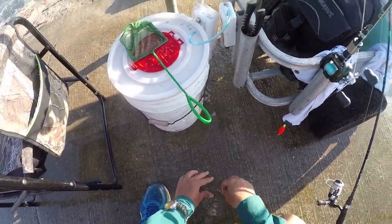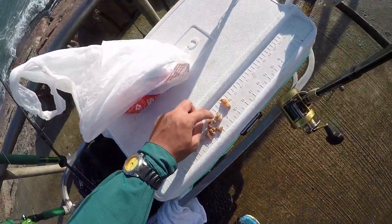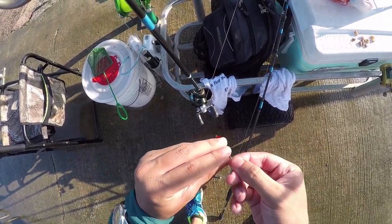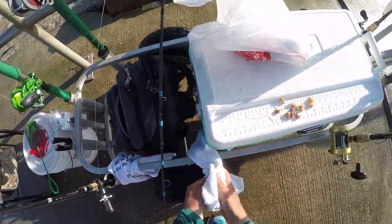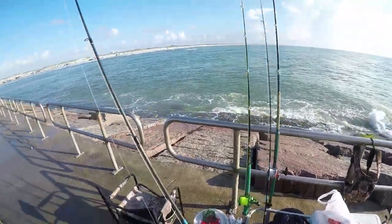Alright guys, and then for the bait, all you need is a little piece of shrimp, just like that. Put it on the hook just like that, clean my hand, throw it out, catch another one.